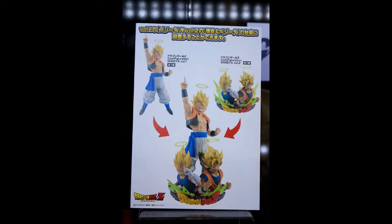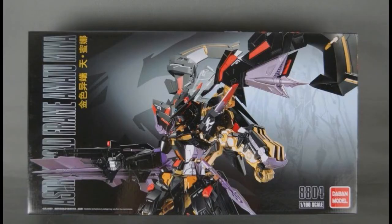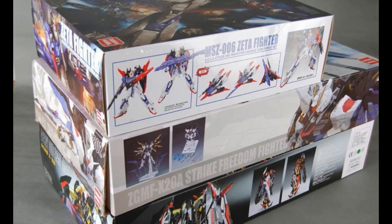Now we move on to gunpla news, which is just one item by Tapan. Some of you guys have probably guessed it — it is the Tapan metal build version of the Amatsu Mina, the Gundam SEED from Gundam SEED VS. It was released in manga — same as the SEED Red Frame and SEED Blue Frame comic. This is the main villain. Tapan released their first metal build: the Gold Frame Amatsu Mina. Here's the box art and it looks awesome.